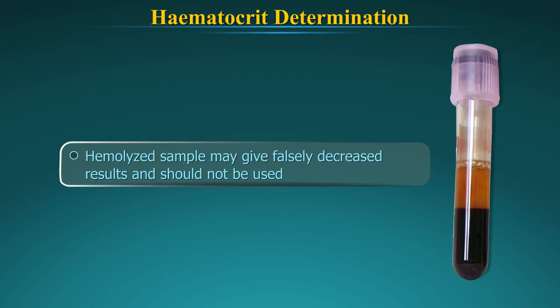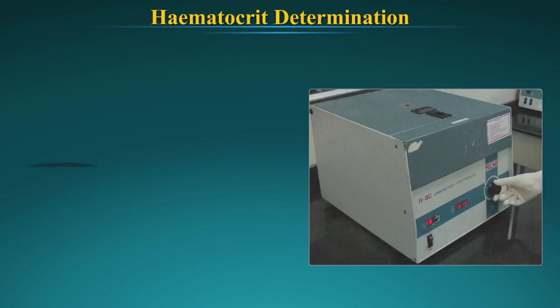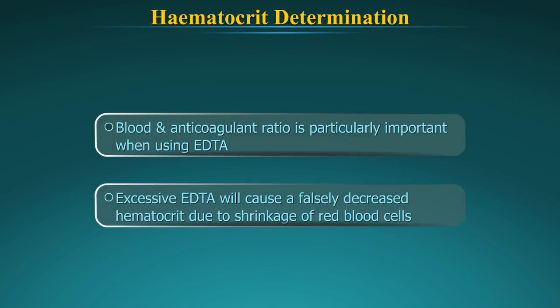Sources of error: Hemolyzed samples may give falsely decreased results and should not be used. Blood must be well mixed and should be at room temperature before testing. The time and speed of centrifugation are important factors in obtaining maximum packing of the red cells. Inadequate centrifugation will result in falsely elevated results due to excessive trapped plasma. The blood-to-anticoagulant ratio is particularly important, especially when using EDTA. Excessive EDTA will cause a falsely decreased hematocrit due to shrinkage of the red blood cells.